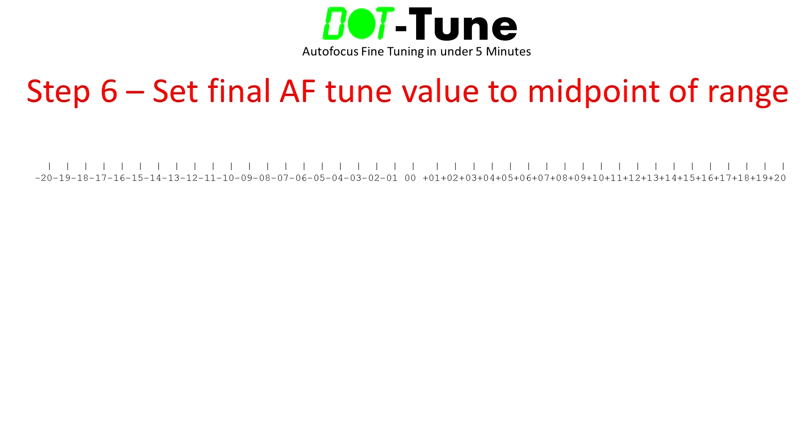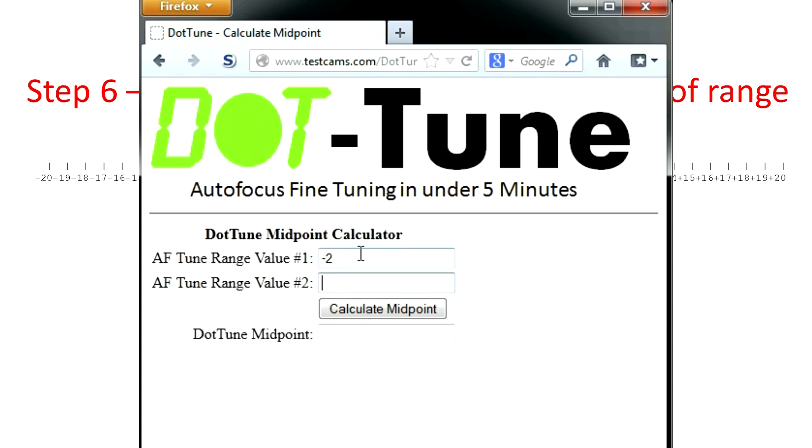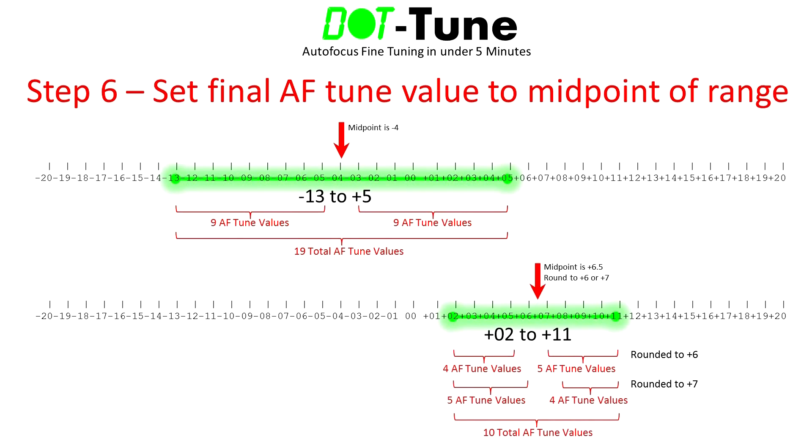Step 6 is the last and simplest step. Now that you've established your AF tune range, use the midpoint of that range as your final tune value — the midpoint is simply the tune value with an equal number of confirmed focus values on both sides. For example, if autofocus tune values from minus 13 through plus 5 produce reliable focus confirmation, the midpoint and final tune value is 4. I've created a midpoint calculator on my website — just enter both ends of the tune range and press the calculate midpoint button. If there are an even number of values in your range, the midpoint will be a fraction; simply round up or down. For example, a range of plus 2 to plus 11 gives a midpoint of 6.5, so round to 6 or 7.